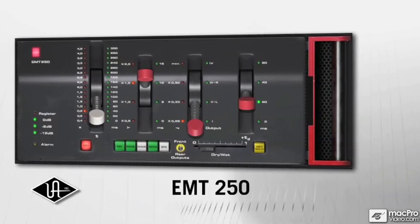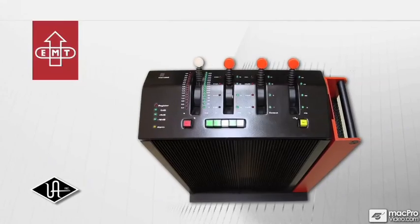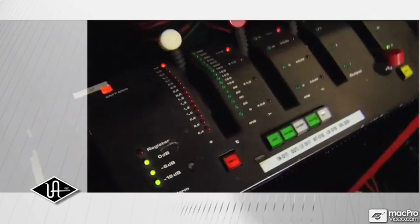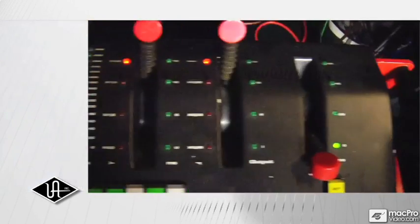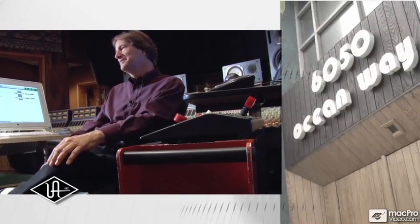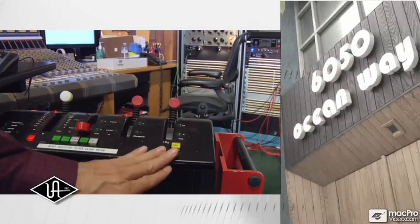The Universal Audio EMT250 powered plug-in is a faithful emulation of the iconic EMT250 hardware reverb, the world's first digital reverb unit. With its single reverb program and iconic lever-driven controls, the EMT250 is still an indispensable tool with the record-making elite and is widely considered one of the best sounding reverbs ever made.